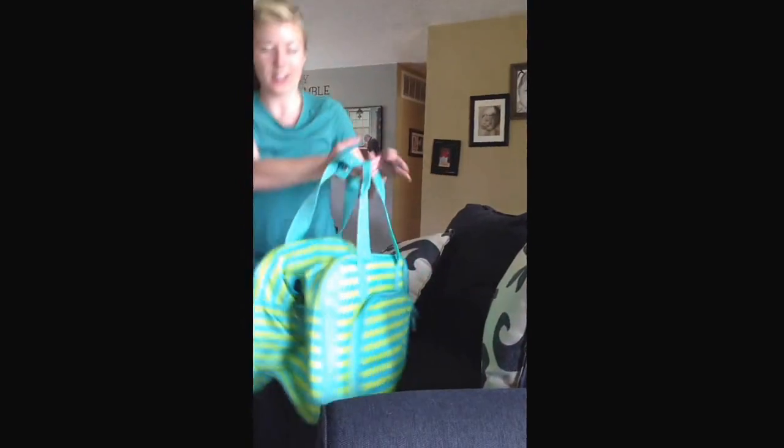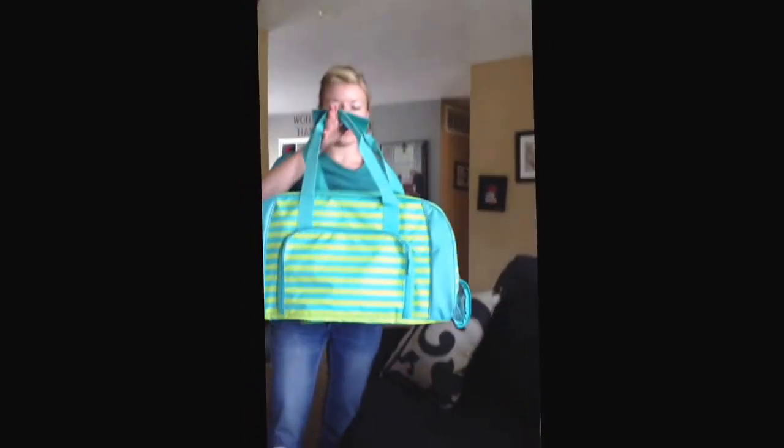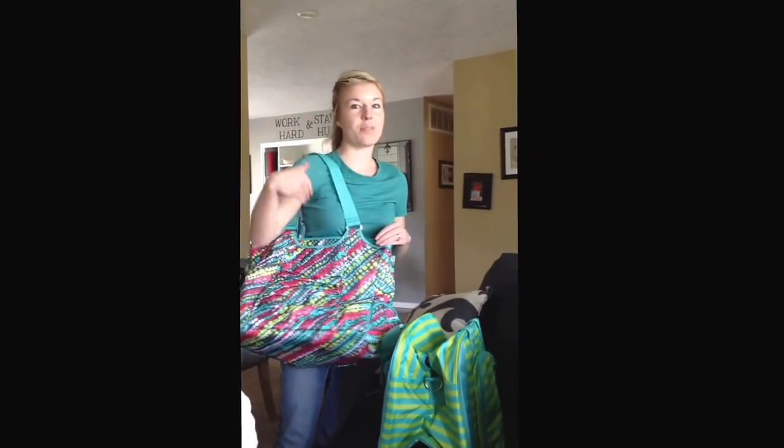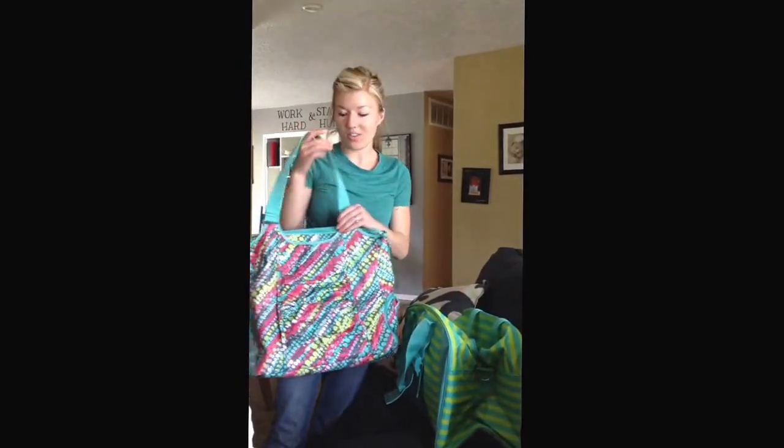Let me show you the size — here's the Pro Duffel, and then the All Pro Tote right here. And again, you can buy a strap for $10. So here are these totes — if you want to see other stuff, just let me know and I can do another video.